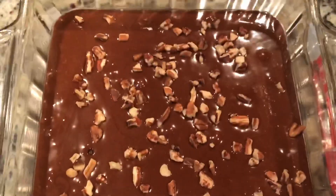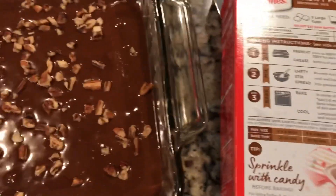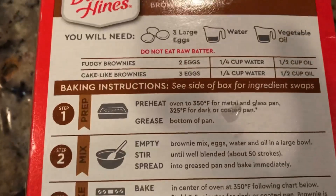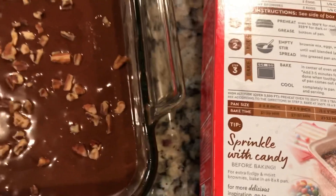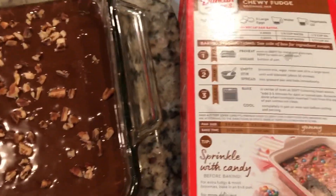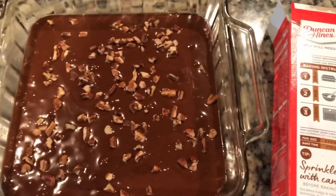You can see I added some pecans on top. I'm going to do the same thing whenever I make the Betty Crocker one — I'm going to use the fudgy recipe and the 8x8 same size pan. We're going to do a side-by-side comparison and make them exactly the same. All right, about to pop them in the oven.